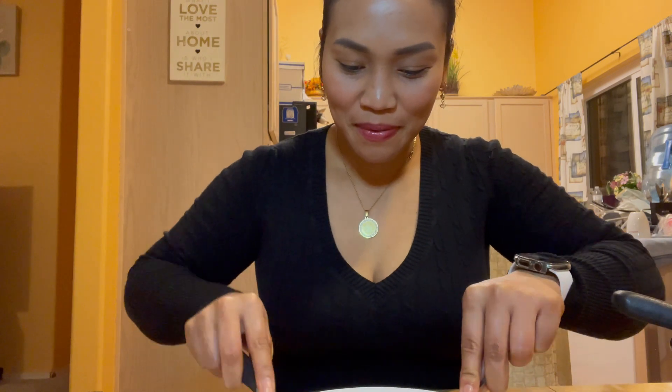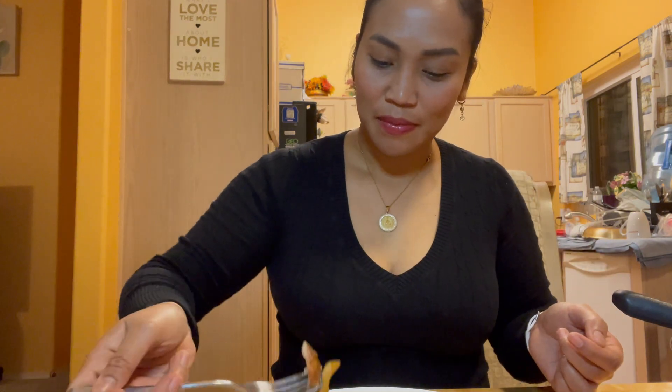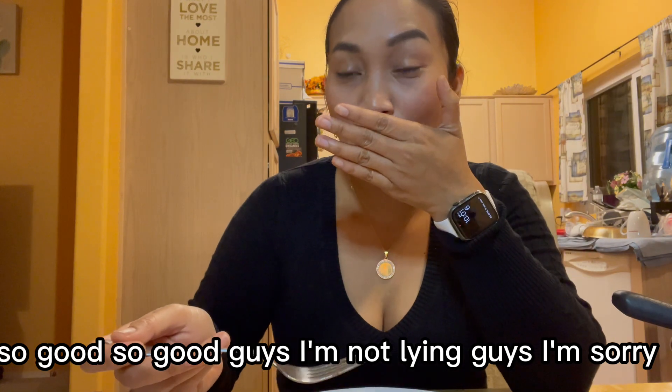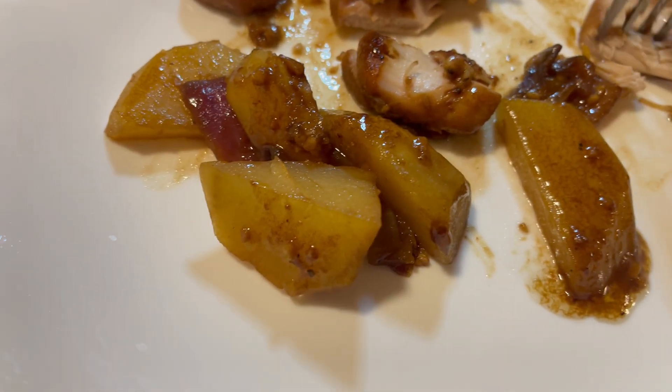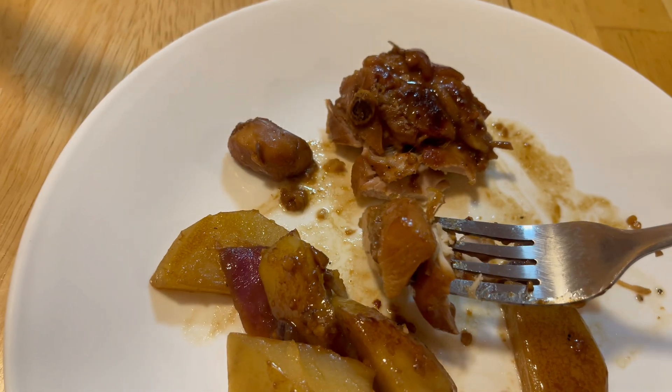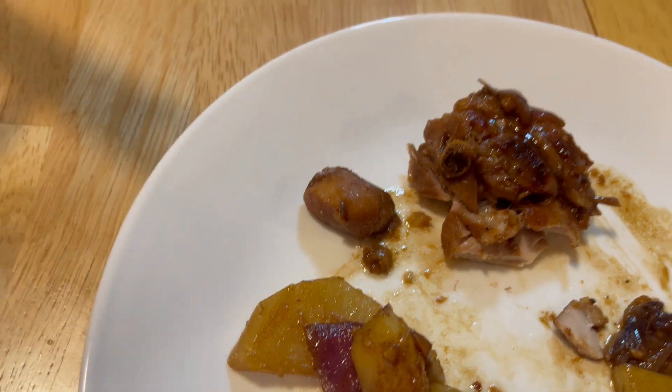Now I'm ready to try this chicken adobo — let's see. Wow, it looks so good! So good, so good guys, I'm not lying — it's really, really good!